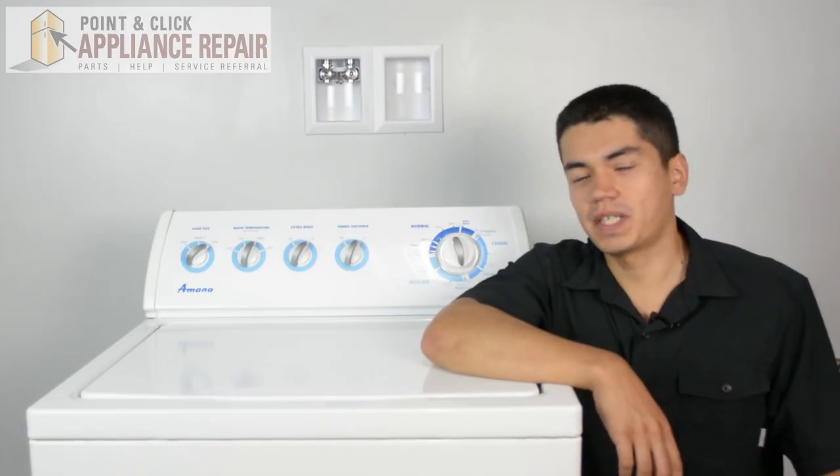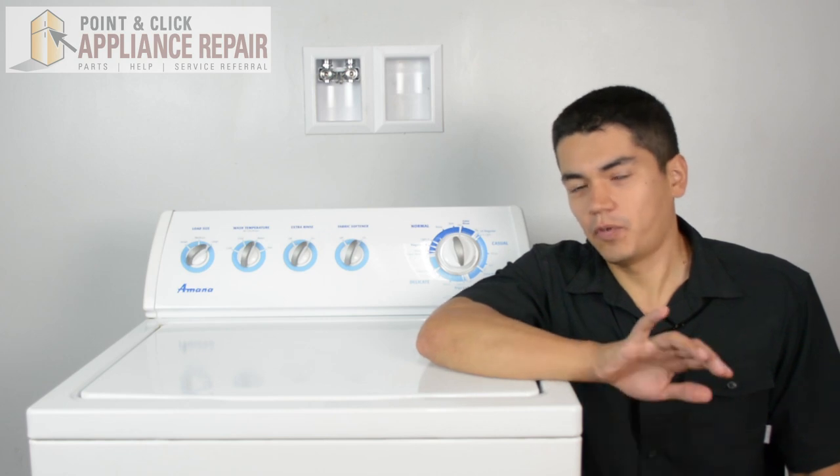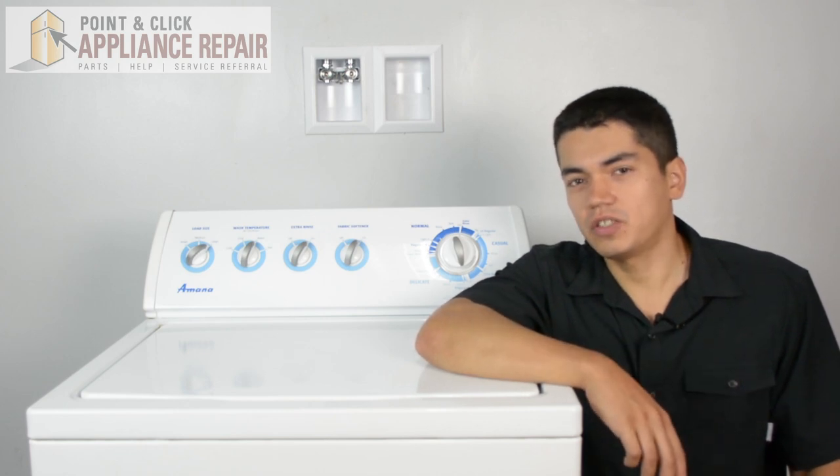So this is the washer we'll be using in this demonstration. It's an Amana, and yours might be a little bit different than what we've got here, but the same technique should still apply.